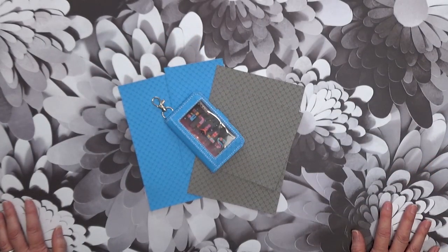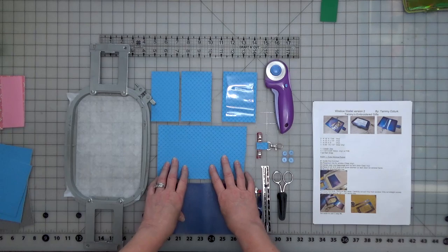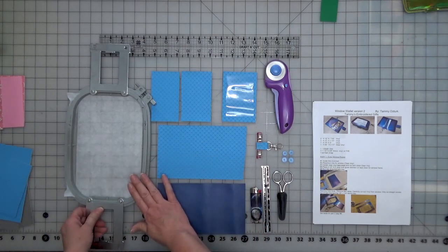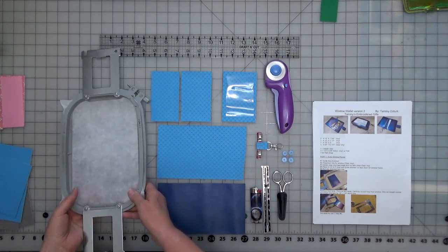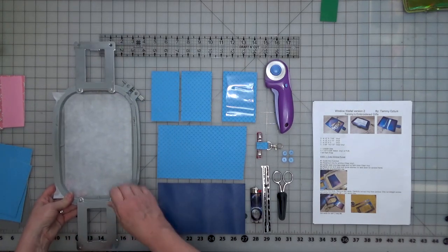I'll see you at the cutting table with everything we need for our stitch out of the wallet. Here are the materials we're going to need. We have our 5x7 hoop with a tear-away stabilizer — this is more of a medium to lighter weight stabilizer. You don't need anything heavy.